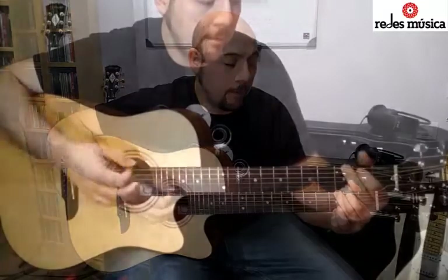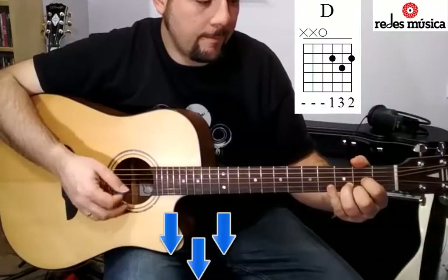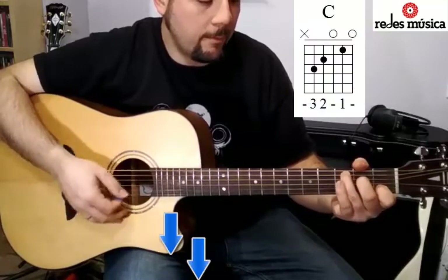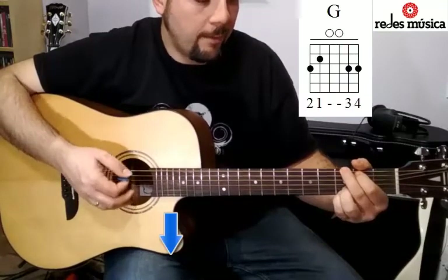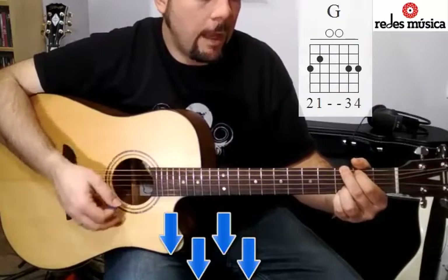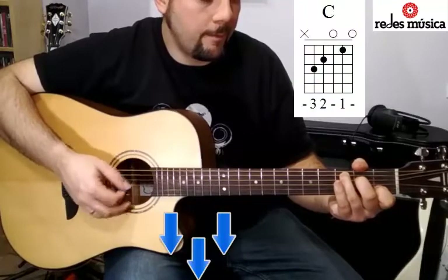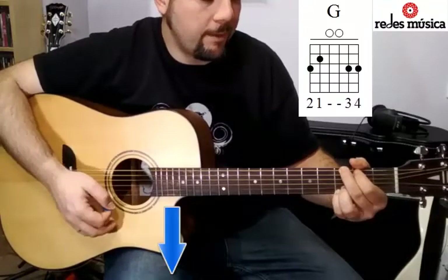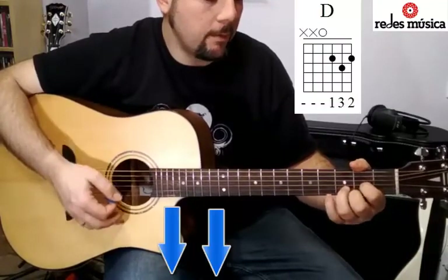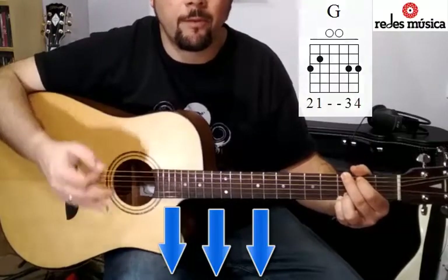Empezaremos en el acorde de sol, cambiamos a re, luego do mayor, sol otra vez dos veces, ahora re mayor, do mayor una vez, y ahora sol completo, re completo, y sol completo. Y volveríamos a empezar otra vez al principio haciendo un bucle.